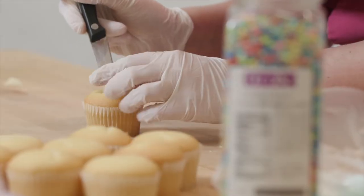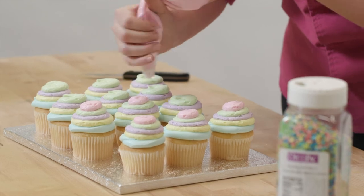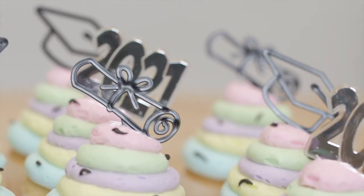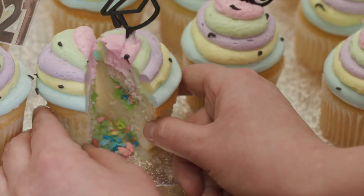For my cupcakes, I cut out the centers and filled them with deco-pack sprinkles before icing them with the same colors from the cake. Then I put deco-pack graduation picks on top. Just for fun, we cut one open and watched the confetti fall out.